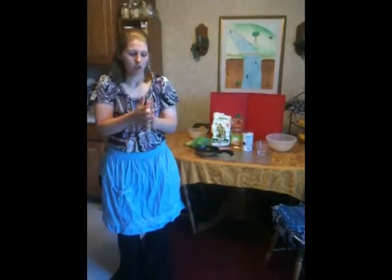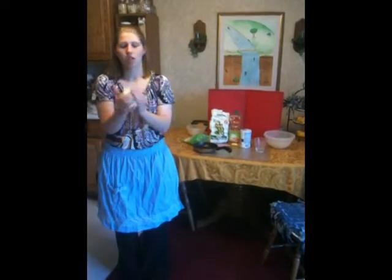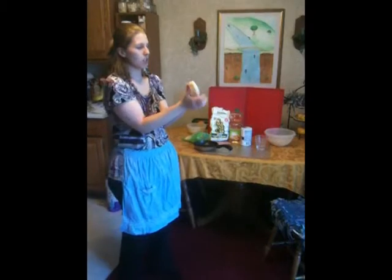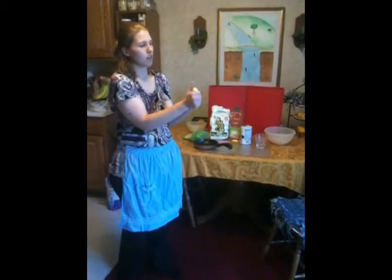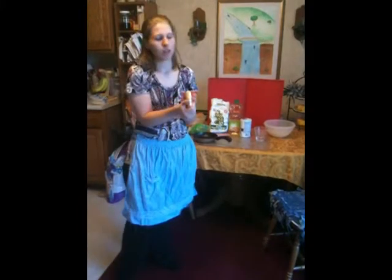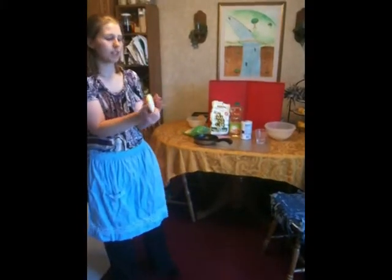Then you start making the circle. What you do is you go around in a circle, making one hand turn into a circle, and you flatten it out doing this until it is a very good, even circle.